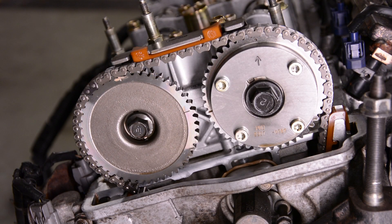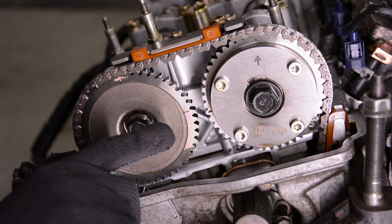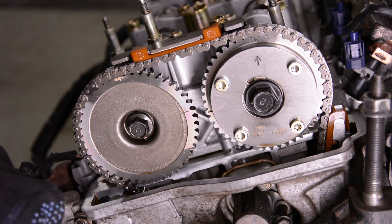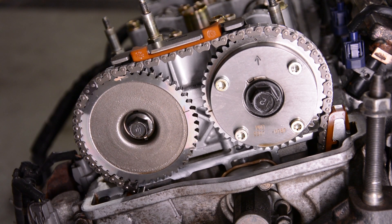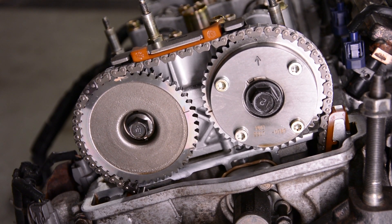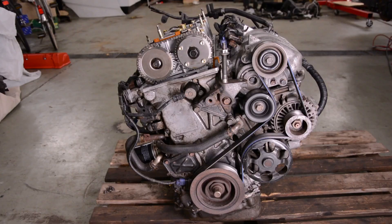We rotated the engine clockwise so that cylinder one is at TDC. We have a mark down there at the crankshaft, and these two lines here on the camshaft should line up. You can see there's a difference of about one tooth, and that's far too much. I'm very surprised that the engine ran so well. This chain needs to be removed and replaced with a new one.